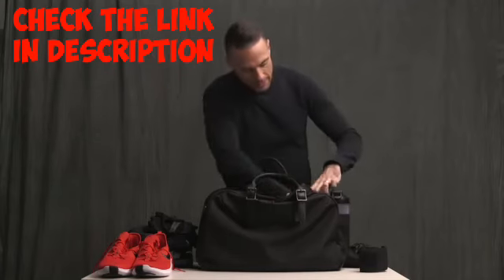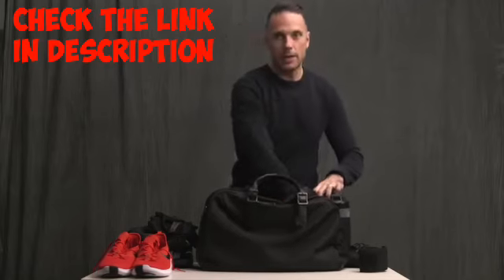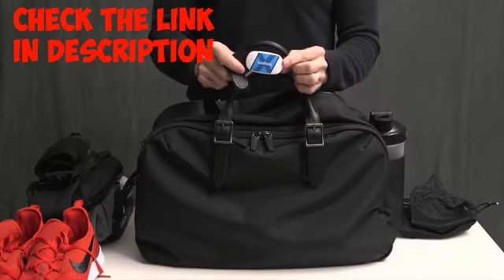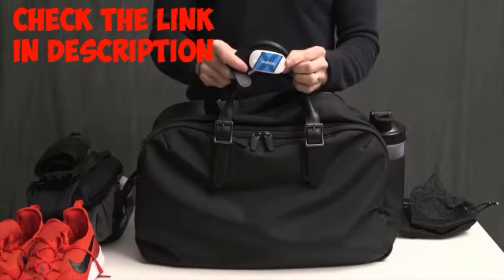There's a mesh pocket on the inside, and in there I keep my heart rate monitor. I always have it on when I train — this is the Wahoo Ticker X.